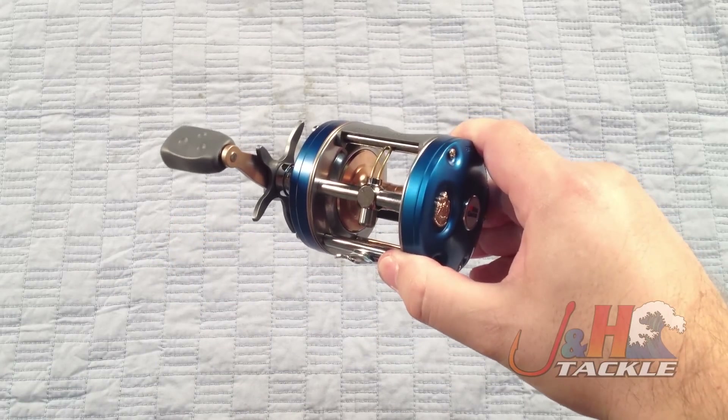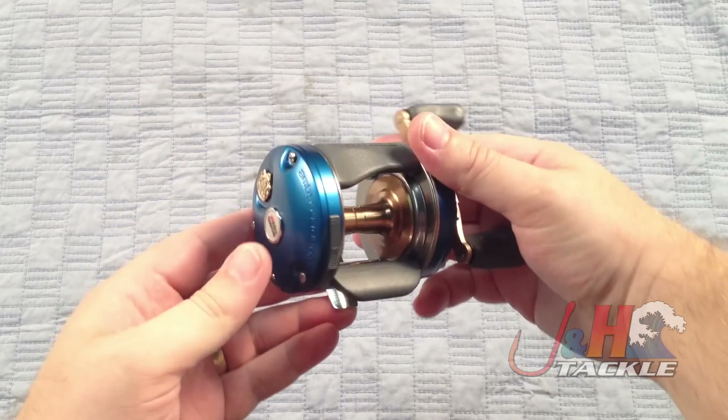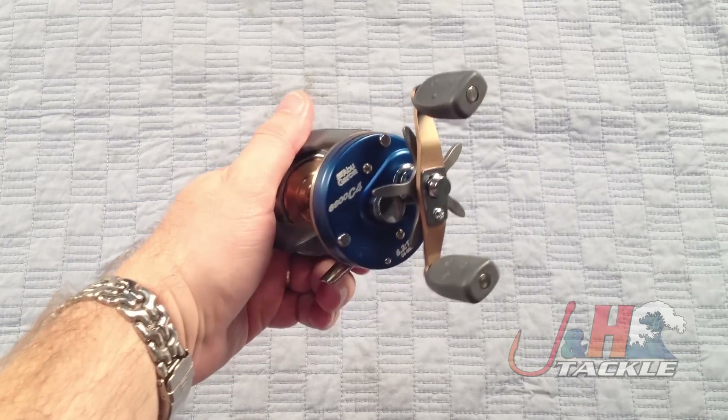They've got the built-in six-pin centrifugal brakes. They really are great for casting, great for bottom fishing, great for freshwater, saltwater, anything — they're really versatile. It's a great reel to have in your arsenal.